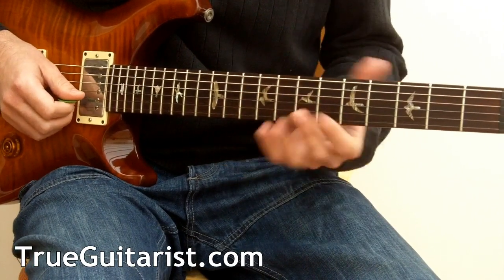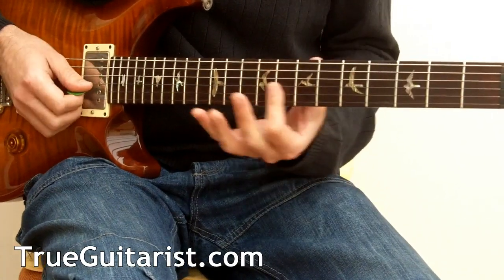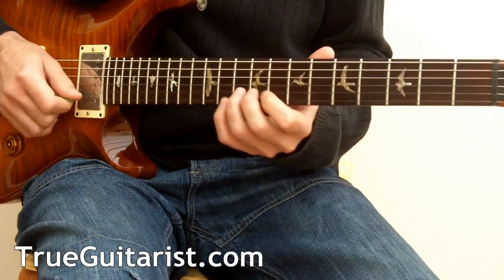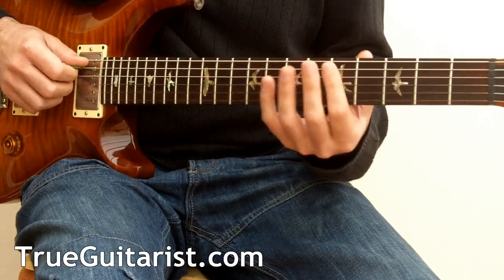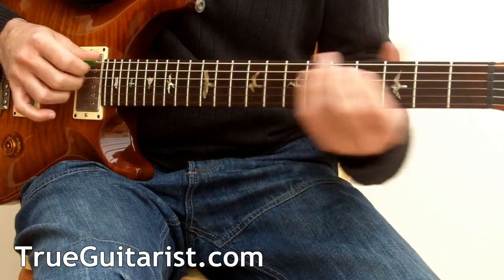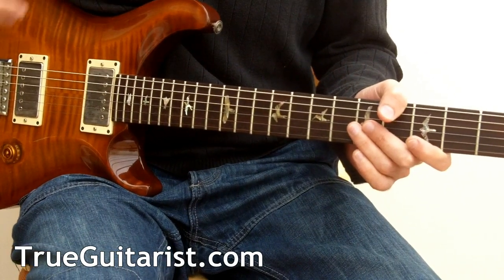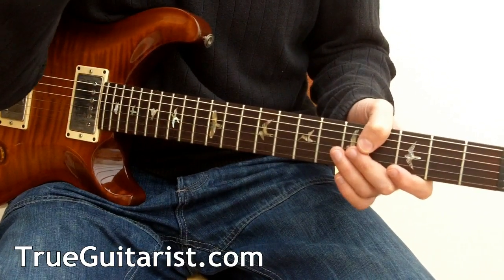There's another thing that works almost all the time — an R&B type approach. Try and visualize the pentatonic shape; in this example it's A minor pentatonic. There are loads of intervals in there — fourths and some thirds. So try and create this kind of sliding fourths idea, which is great for funk, R&B, and pop, especially if you add some chorus. You'll recognize the sound right away.